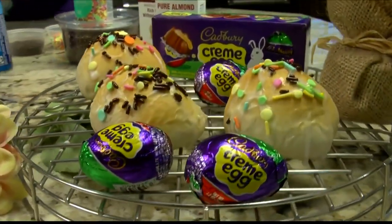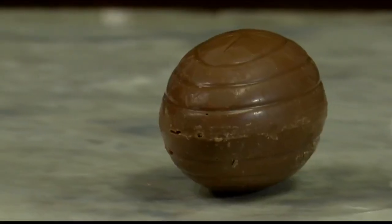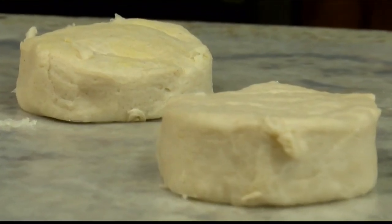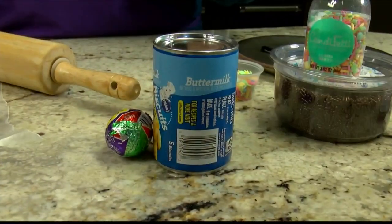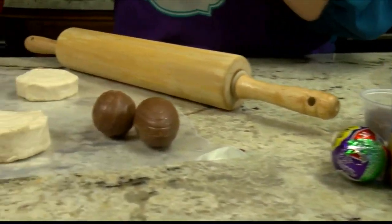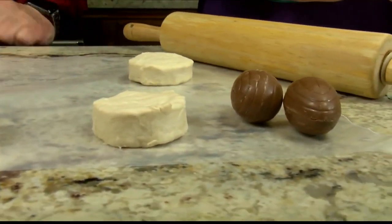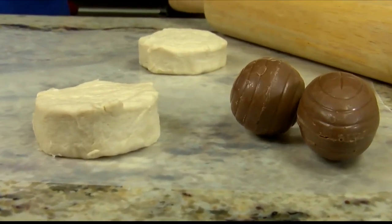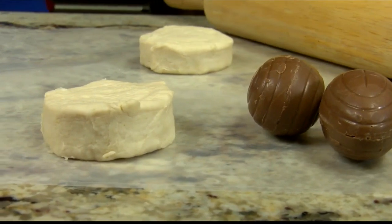What are we going to do? So these are something that I call chocolate Cadbury bombs. All it is is we use the chocolate Cadbury cream eggs with a can of the regular biscuits — not the grands. The grands are going to be too big for this. You want it to be kind of like a bite-size thing, so you definitely want to use the regular cans of biscuits, and I'm doing the buttermilk flaky.